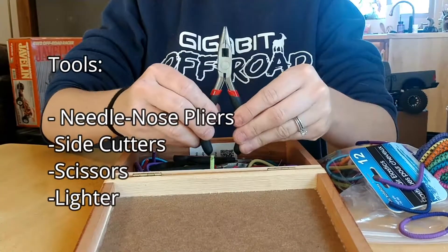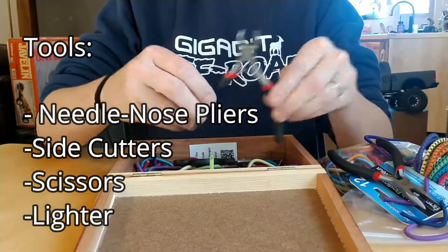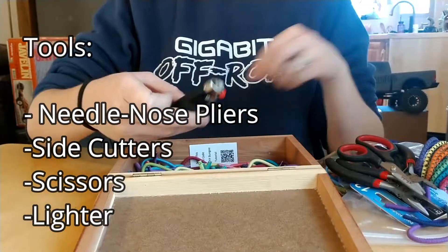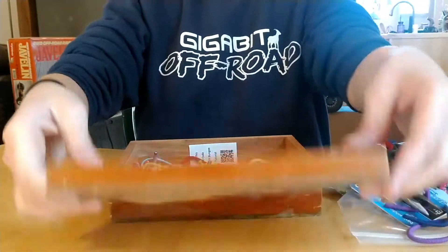For tooling you should have these things sitting around: you'll just need a set of needle nose pliers, a set of side cutters, some regular scissors, and finally a lighter to singe the edges to make sure they don't fray when you're finished.